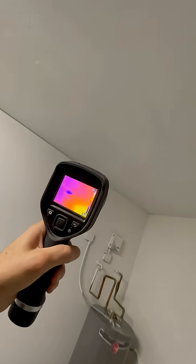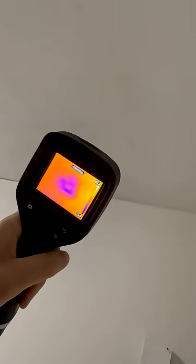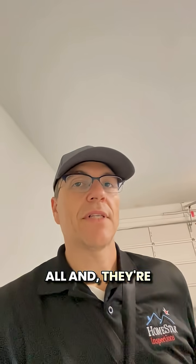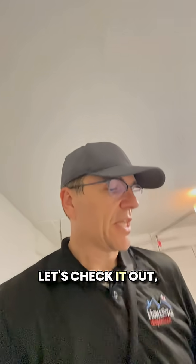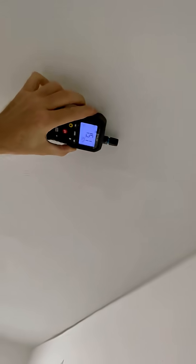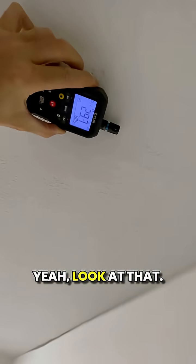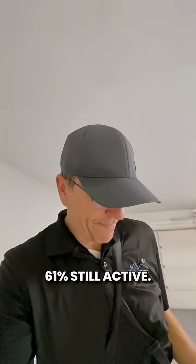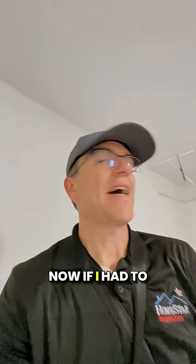However, right here you can kind of see where they've done some patching. This is a vacant property, and I think they're trying to hide something. Let's check it out — see what the moisture meter shows. Look at that: 61. Still active.